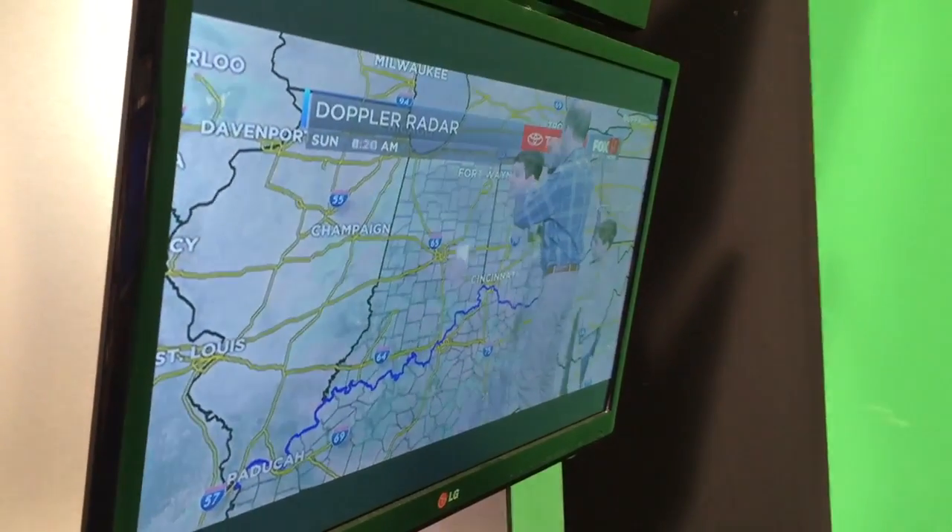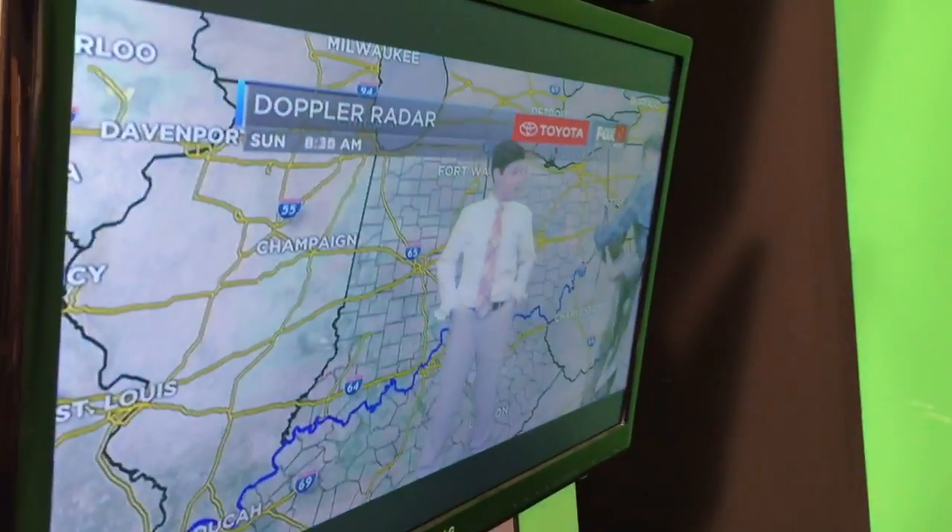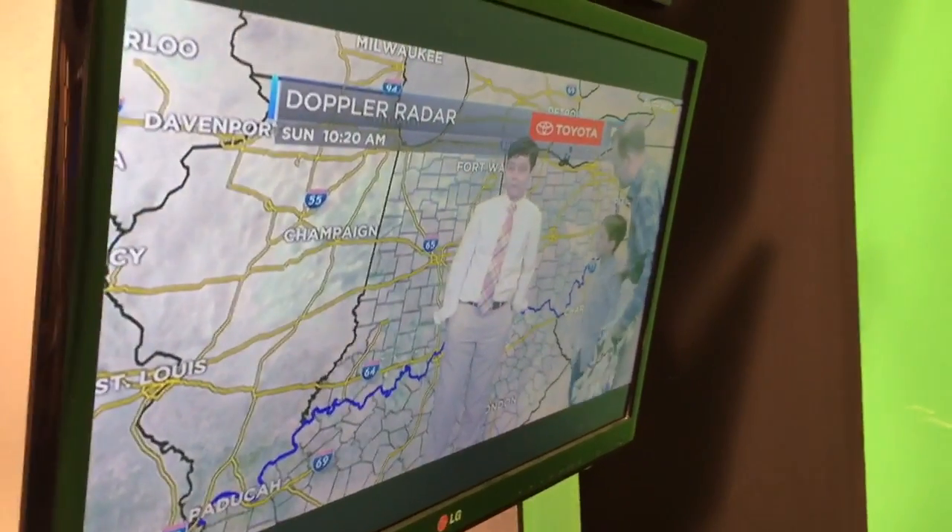And now you take it off and you can see yourself again. So that's how we do the weather — a little behind-the-scenes look here at Fox 19 in Cincinnati. Good job guys, nice job!